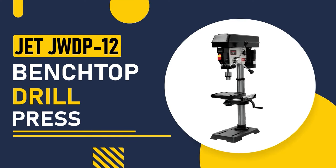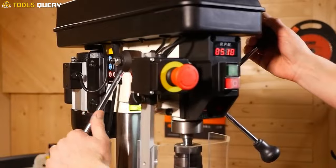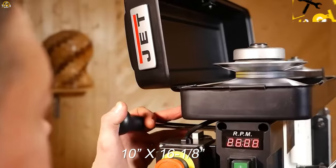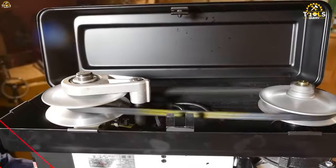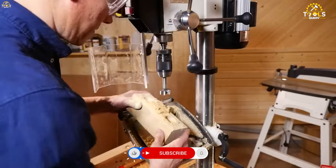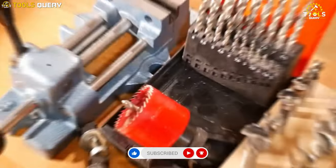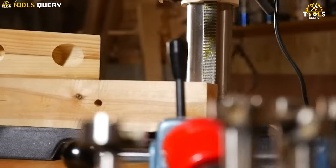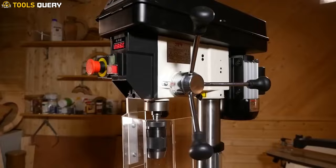Number 3: the Jet JWDP-12 Benchtop Drill Press. It features a compact profile with a 10-inch by 16 to 1 by 8-inch cast iron base. It provides an X-shaped laser guide that ensures your drilling is spot-on every single time, eliminating any guesswork. It has you covered with its retractable roller extension, which provides added stability and quick adjustments for your workpieces.